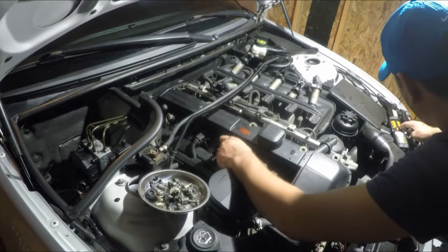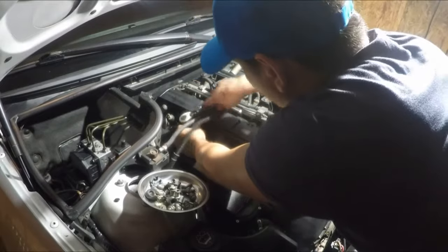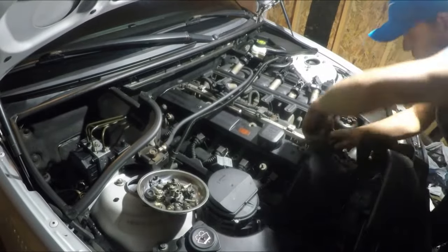There are three more 10mm bolts in the middle of the valve cover. Make sure you disconnect the crankcase ventilation.